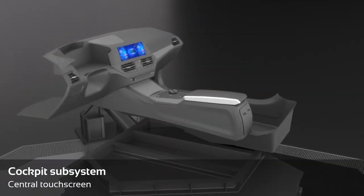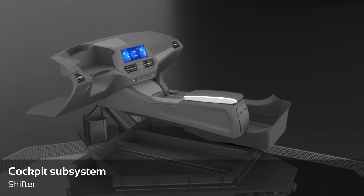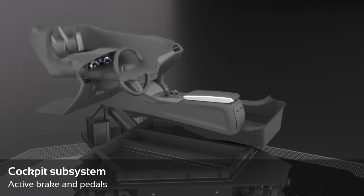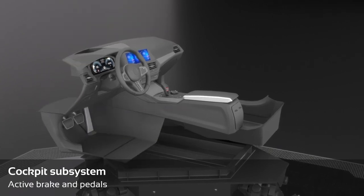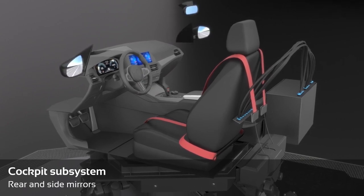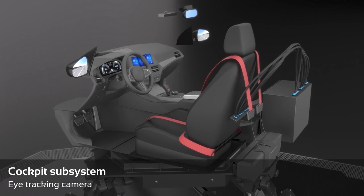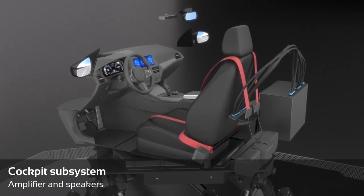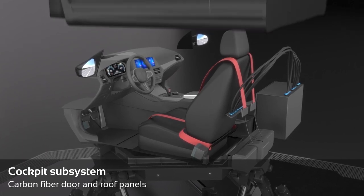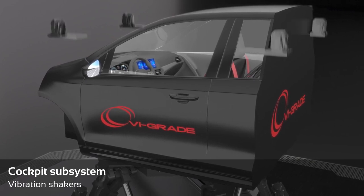Standard components include: touch screen, shifter, steering system and dashboard, active brake and pedals, active seat and belts, mirrors, eye tracking camera, speakers, and car body with carbon fiber components and vibration shakers.